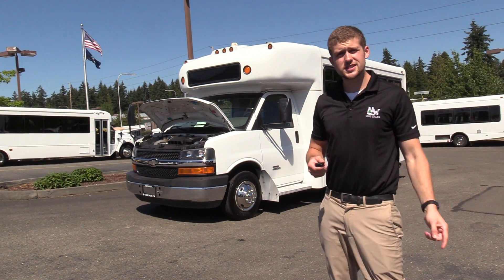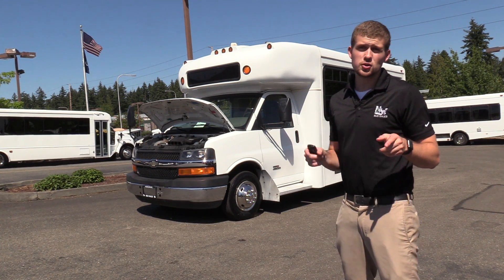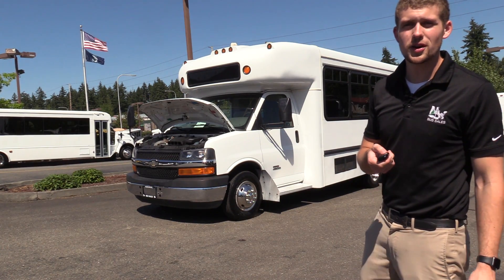Thank you for watching this Northwest Bus Sales exclusive video. If you like this bus, find us online or call us at 1-800-231-7093. That's www.northwestbus.com or email us at sales@northwestbus.com. Thank you very much for watching.